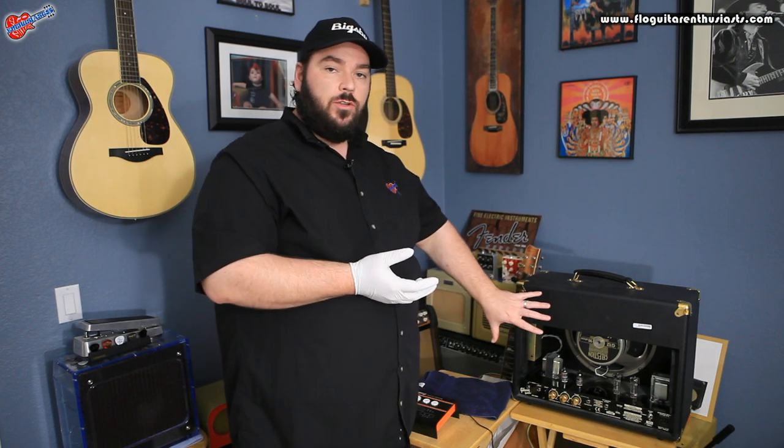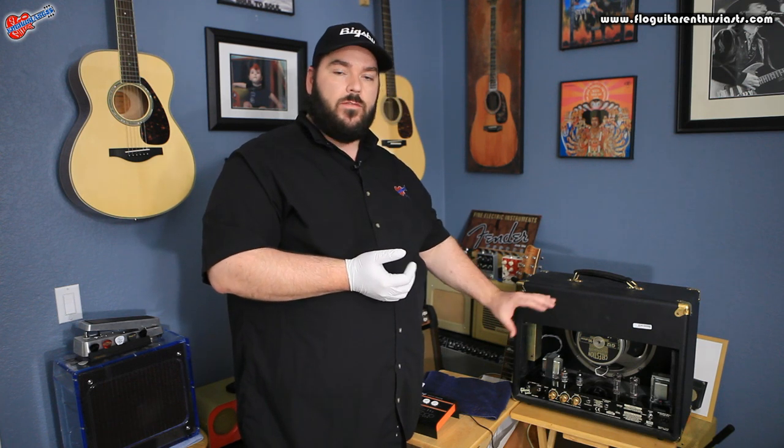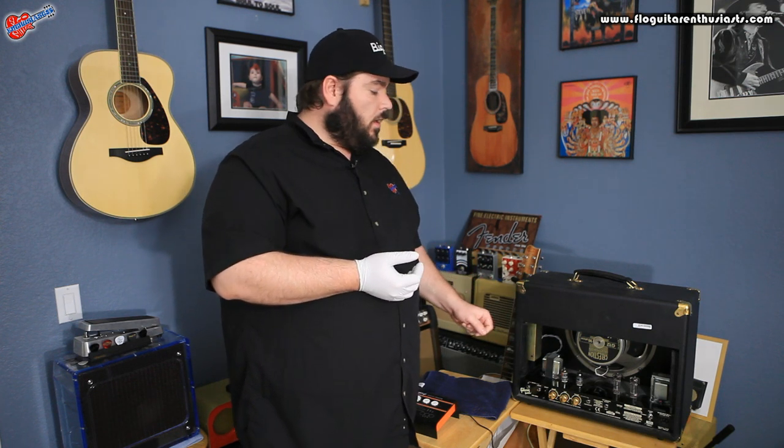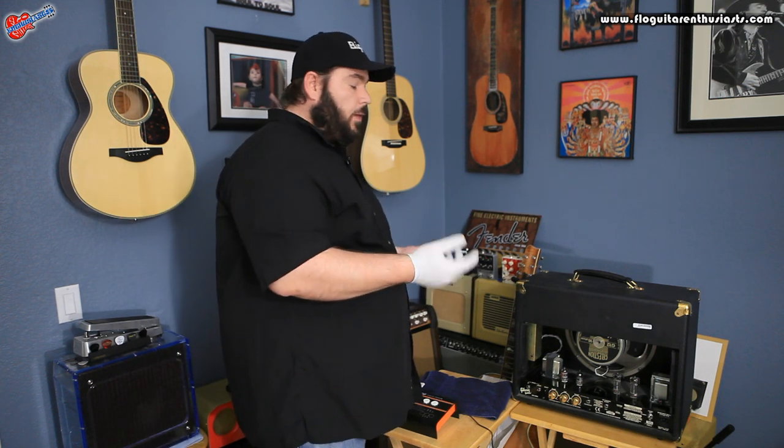When you're testing your tubes, you want to make sure that all your tubes are not hot at all, have not been previously used, and have not been previously tested within a short amount of time. You don't want the tube to be hot — you want it to be nice and cool. So I'm going to pull out the preamp tubes first, and we're going to start with those.